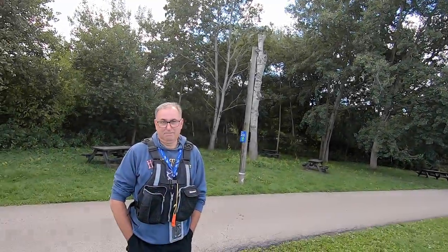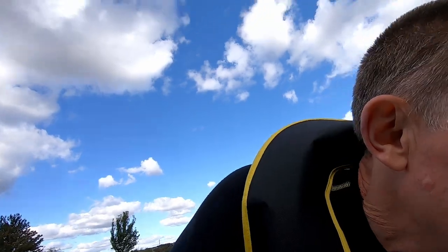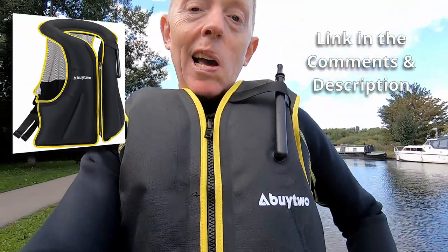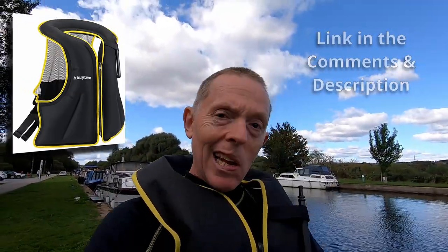Hello inflatable fans, been out for a paddle with — is it Big Boy or 80 pounds this time? With Mr 80 Quid. I've got this new sort of buy-two good marks employee life jacket, and I really like the texture of it.